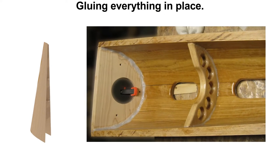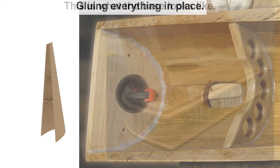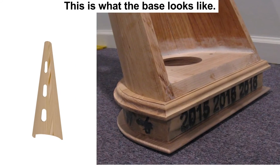Once everything is glued in place, a large hole is cut in the bottom plate. This allows sound to get out of the bottom. When we attach the bass to the soundbox, it can virtually stand on its own.